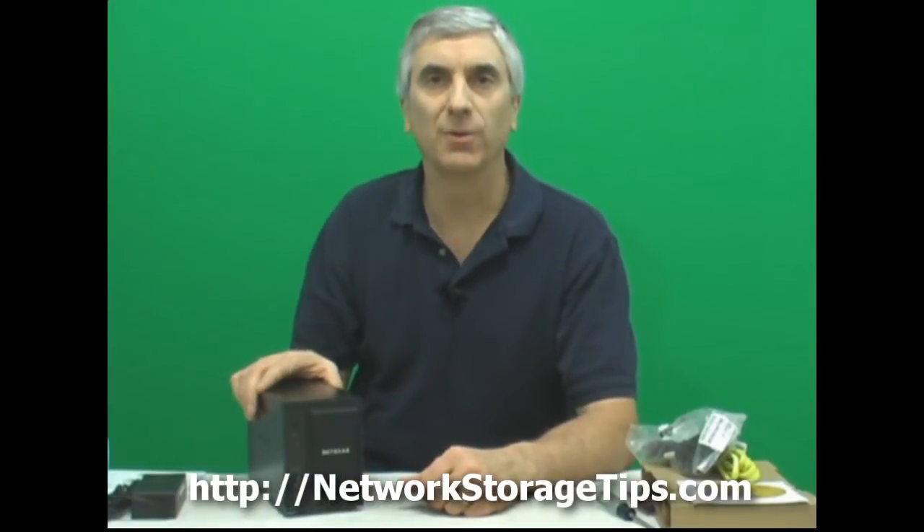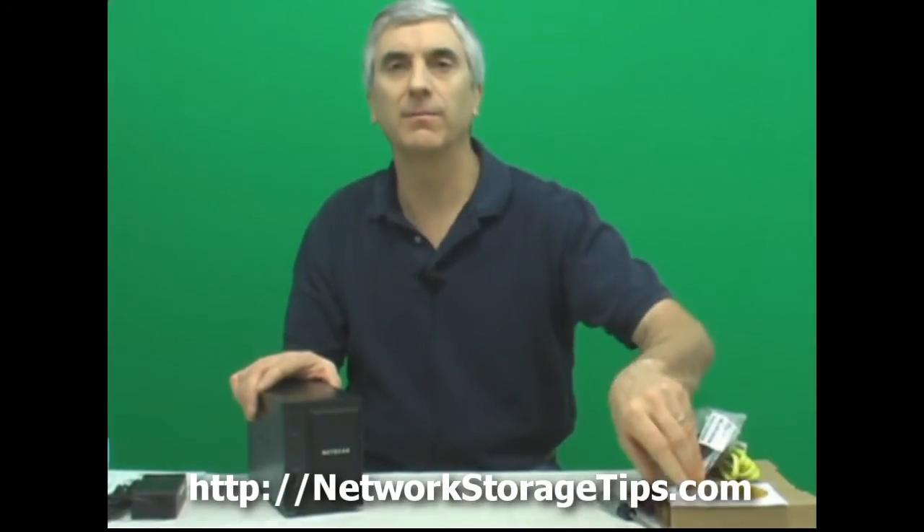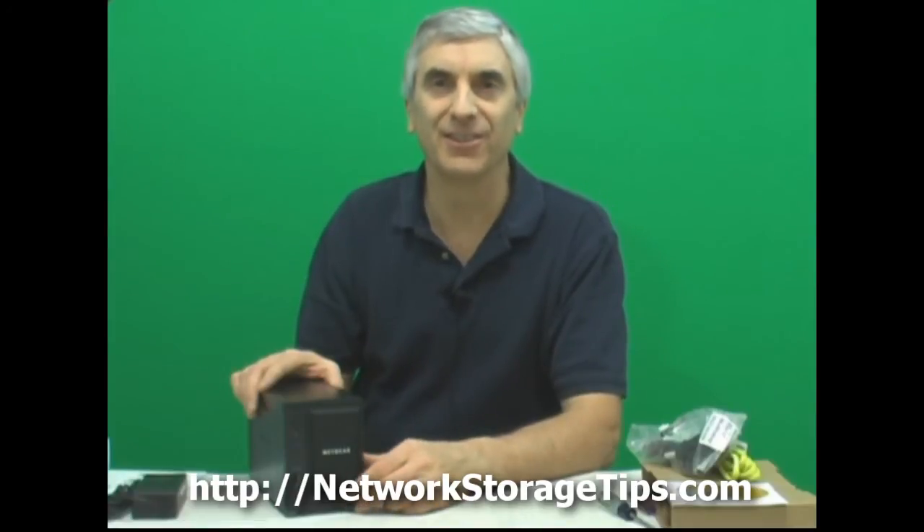When we power it on, we'll be running some Radar software that comes on the CD from Netgear. It will help find the drive from your PC after we've plugged it into the network, and allow you to set it up very easily. We'll be going through that in another video.